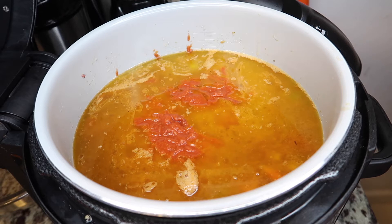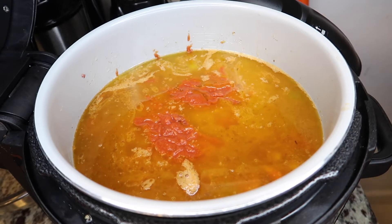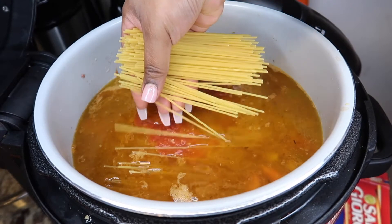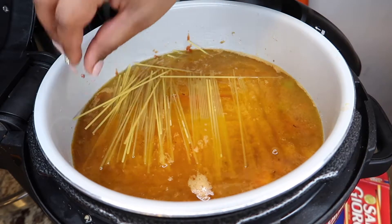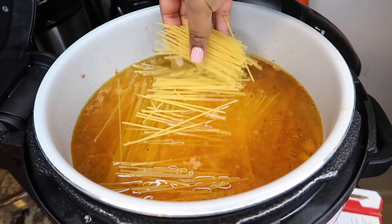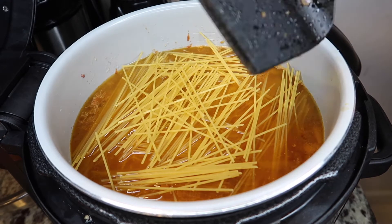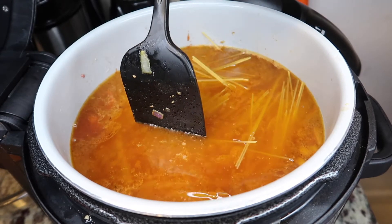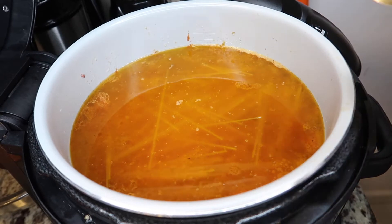Let's add the noodles. Check this out — this is how y'all gotta do this. You can't just put the whole thing in there unless y'all want clumps. You're gonna take a little bit at a time. You're gonna break it and then kind of spread it like this, then go the opposite way so they're not right on top of each other. Just make sure everything is submerged.